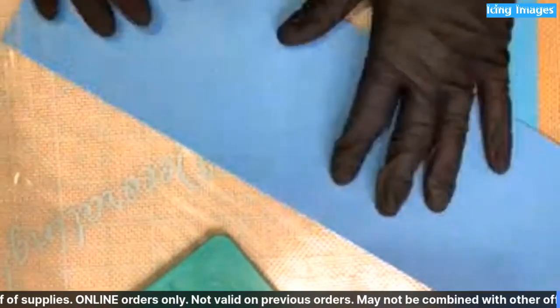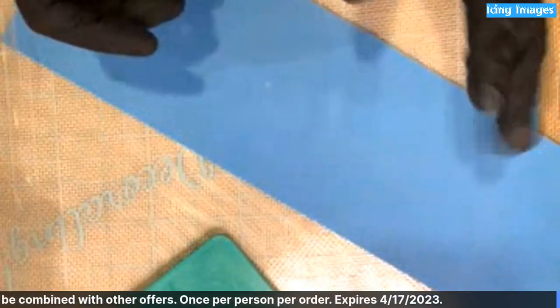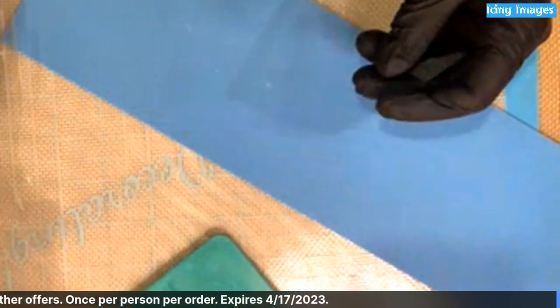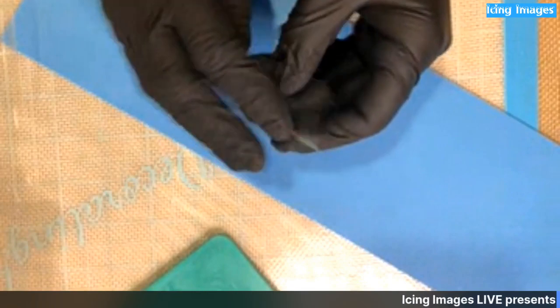One thing I will warn you - this is not instant gratification. You have to let the cello dry fully before you can actually assemble your flower, but once it gets dry it's so beautiful it's worth the wait, trust me.